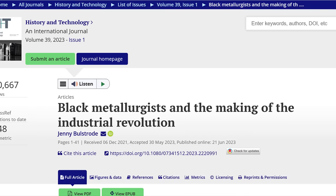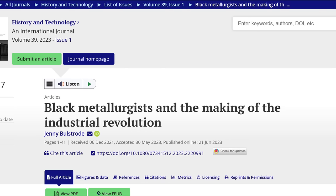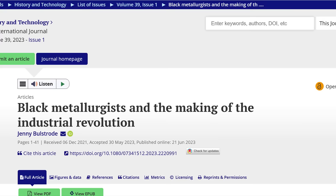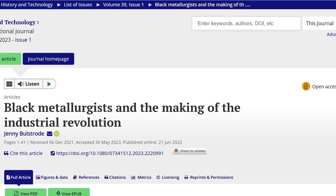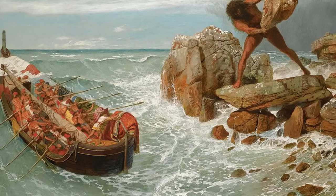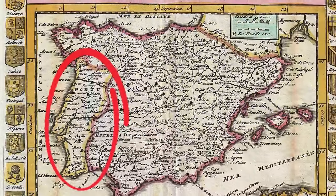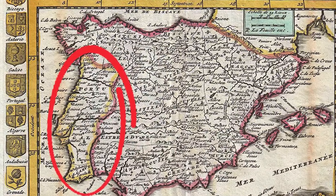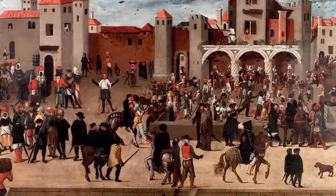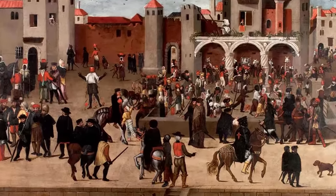In the summer of 2023, Cambridge alumnus Dr. Jenny Bostrode published a peer-reviewed paper titled 'Black Metallurgists and the Making of the Industrial Revolution.' That Odyssey begins in late 15th century Portugal, where gigantic ironworks were operated by blacks from North and West Africa — some enslaved, some free Moors — all engaged in ironworking.